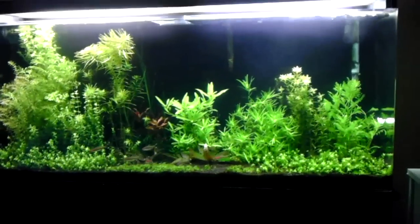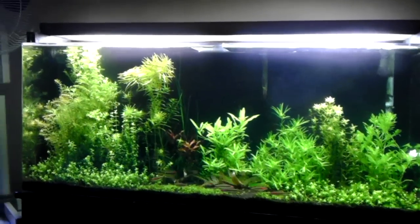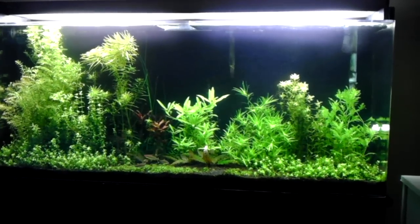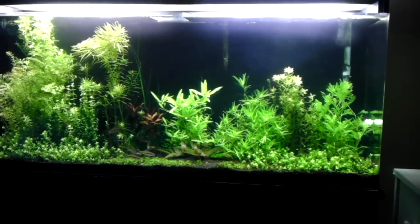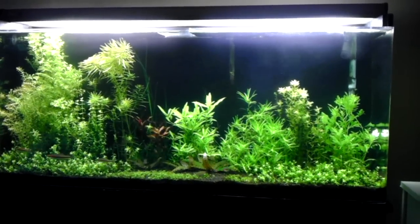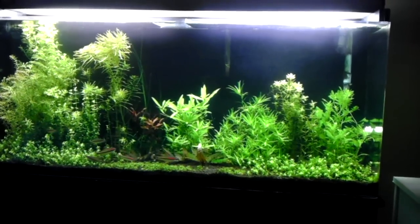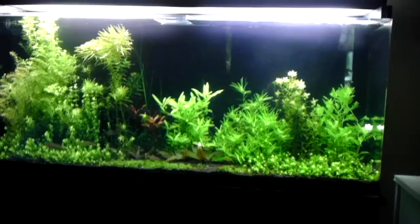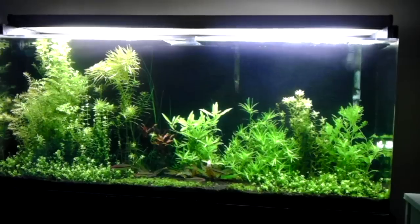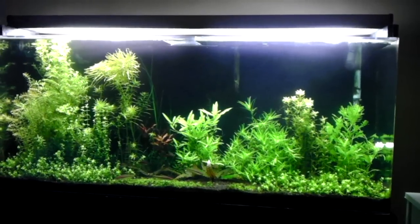But right now, everything in the tank is doing pretty good. I'm having an issue with algae still. My question for you guys is, how long should I run my lights? Right now I have 260 watts of light. I can cut that in half to where it would be 130 watts. I'm currently running the 260 watts for 8 hours a day, and I have my CO2 come on 2 hours before the lights, and then the CO2 turns off 1 hour before the lights turn off. So what I've been thinking is cutting the lights down to about 6 hours, and then just keep it where the CO2 comes on 2 hours before the lights and then goes off an hour before the lights. Let me know what you guys think about that.